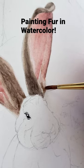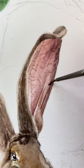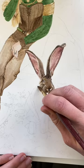Some tips for painting furry animals in watercolor. I start with a light wash of the base color. For this one I added burnt umber and yellow ochre.